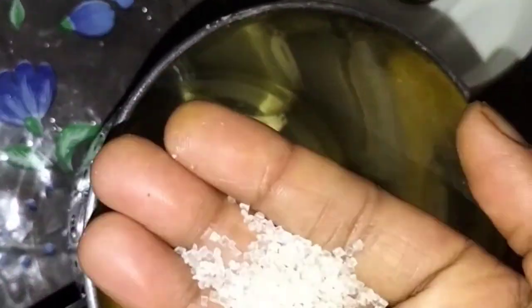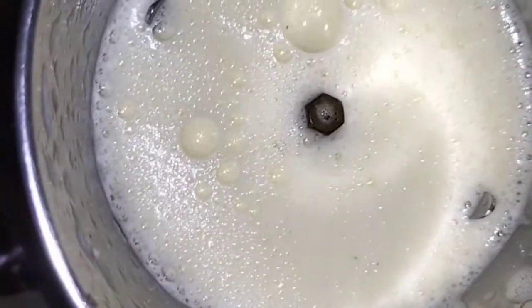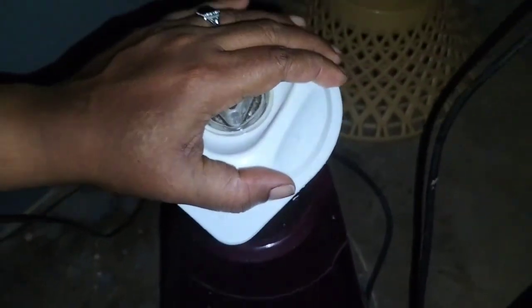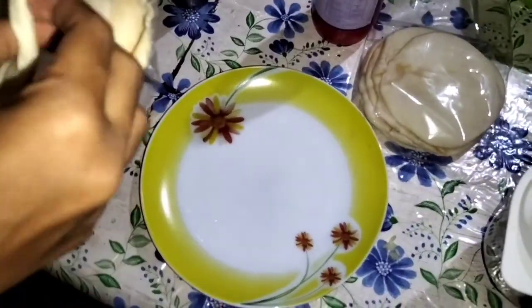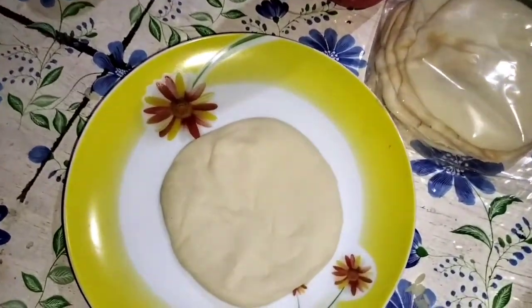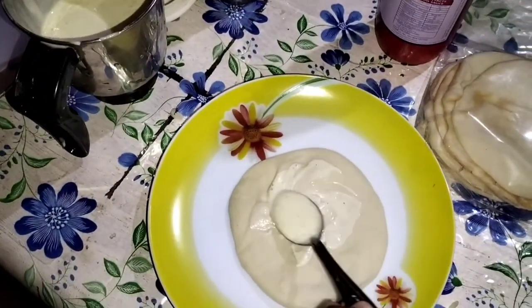Just add a bit of starch and sprinkle the starch for flavor. I will blend it with a bit of oil. I have butter paper — I am going to fill it, add mayonnaise and ketchup.